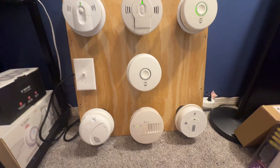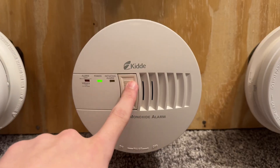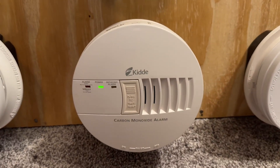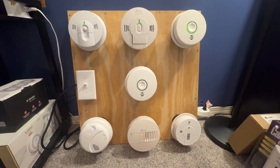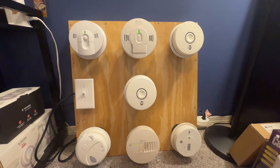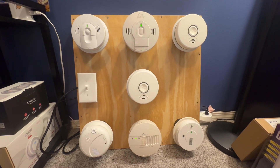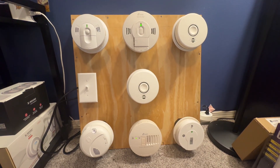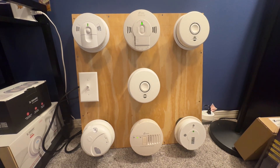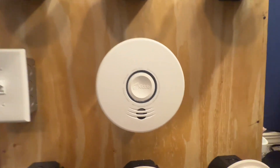So let's go ahead and take a 30-second break because I'm going to give these two units a reset time. The P4010s have just returned from hibernation, so let's go ahead and do the KNCLB IC. Warning. Carbon monoxide. Warning. Carbon monoxide. Warning. Carbon monoxide.